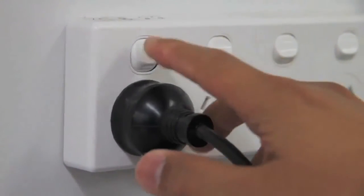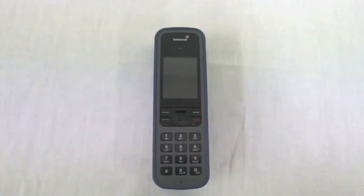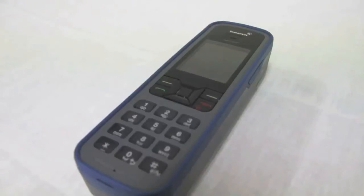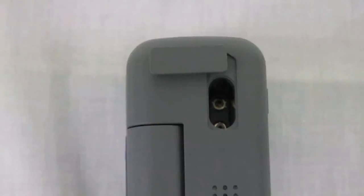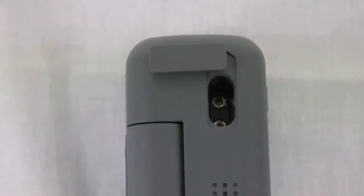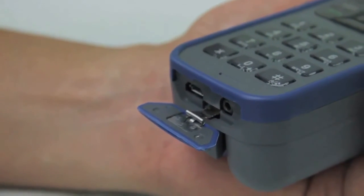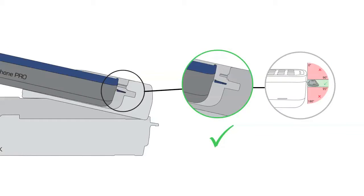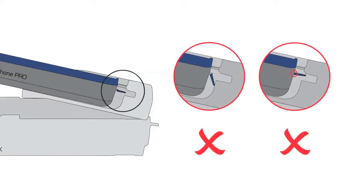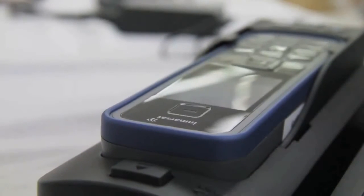The buttons on the dock will light up once the power has been connected. To prepare the ISAT Phone Pro to be inserted into the dock, turn the phone over and open the antenna connector cover — it needs to be opened and turned 90 degrees to the left. At the base of the ISAT Phone Pro there is a cover that needs to be opened completely, also at a 90 degree angle. Align the ISAT Phone Pro with the phone tray and press the top of the phone down until it clicks into place.